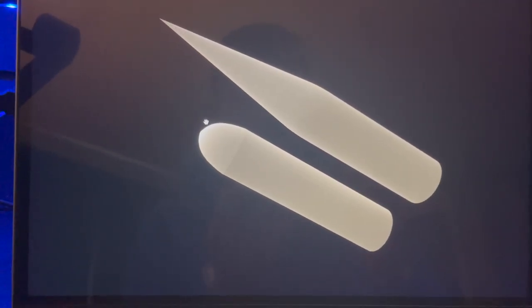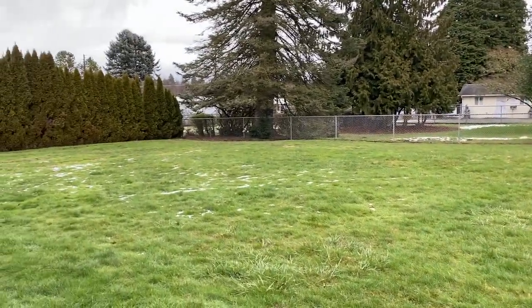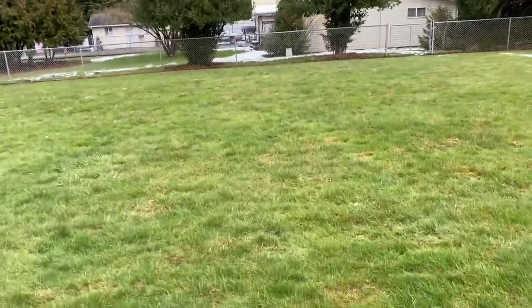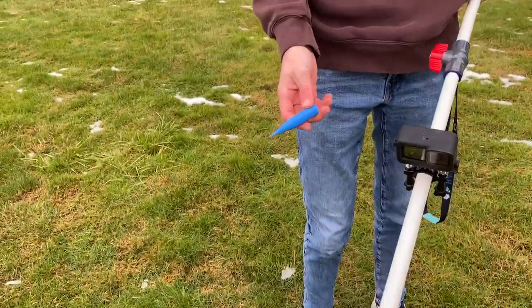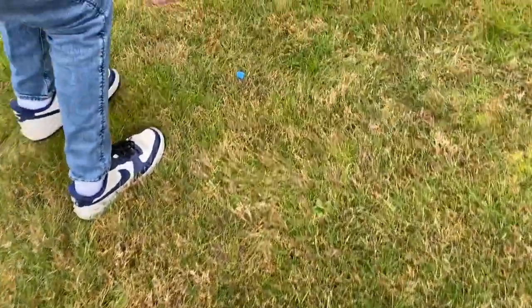That shot straight down — yep. It shot all the way back there, even when it's spinning. Oh my gosh, it went — one, two — how many pieces? There's another piece over there.